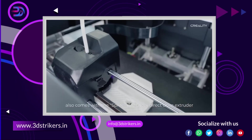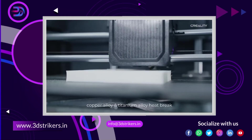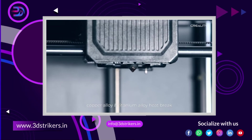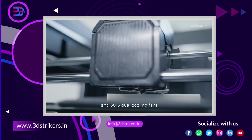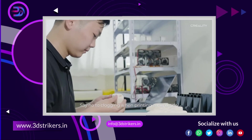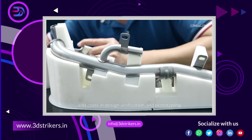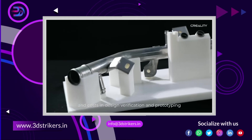SerMoon D3 also comes with a SPRITE dual-gear direct-drive extruder, copper alloy and titanium alloy heat-break, and 5015 dual cooling fans. Say no to clogging when printing a big model. It will save time, materials, and costs in design verification and prototyping.